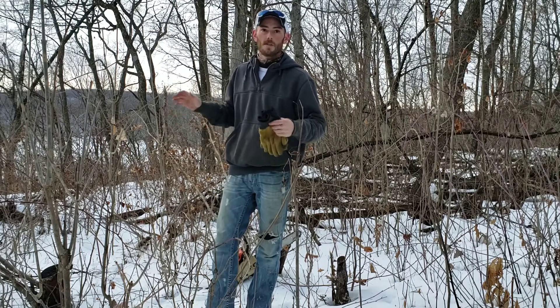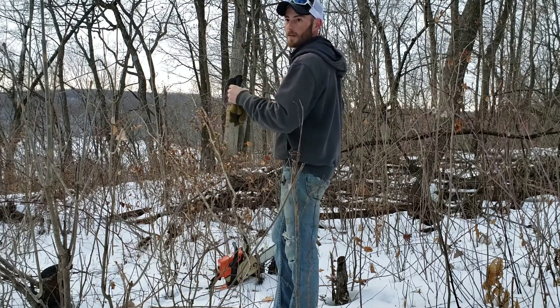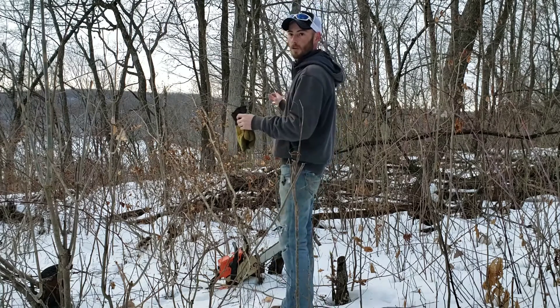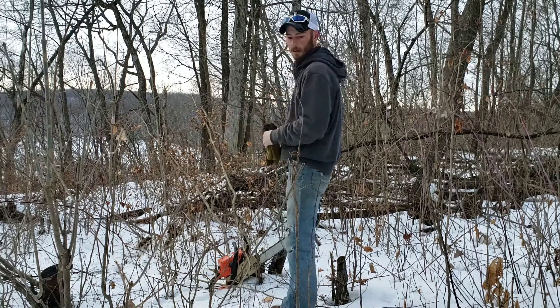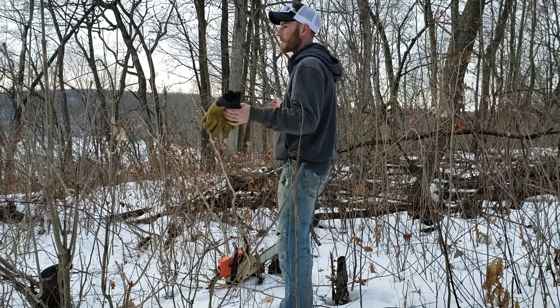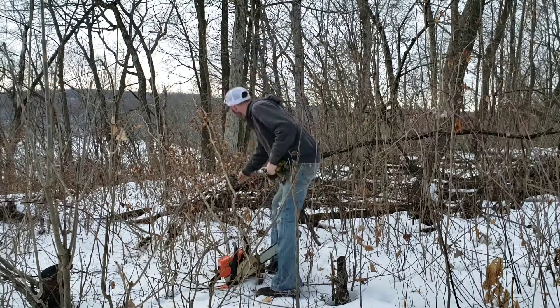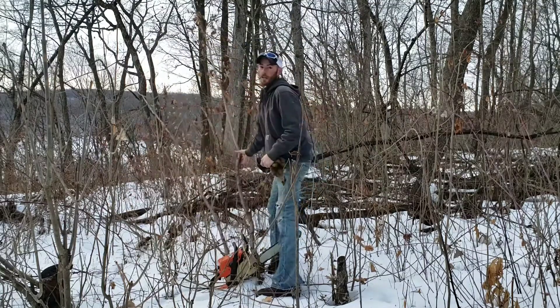An area like this specifically is starting to be overrun with ironwood. The ironwood was somewhat taken care of in years past, but it's everywhere. This here, what you're seeing, this would be ironwood.